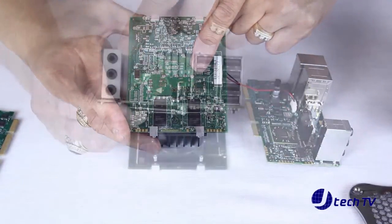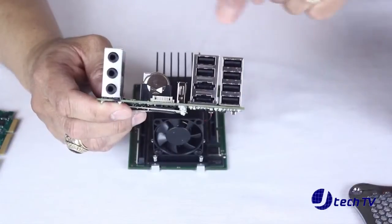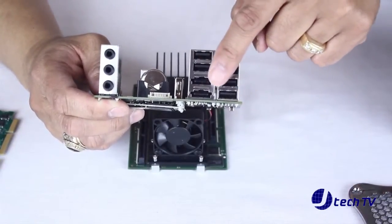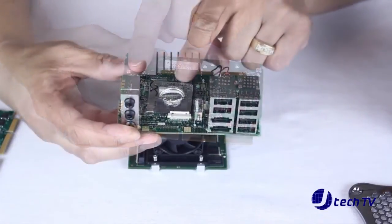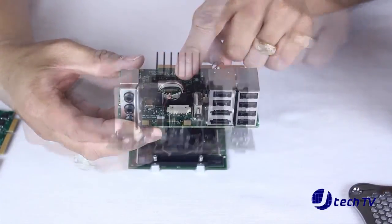The primary I.O. module which has the audio inputs and outputs, USB ports, eSATA ports, the mSATA slot holding the SSD storage, CMOS battery and the Southbridge chip.